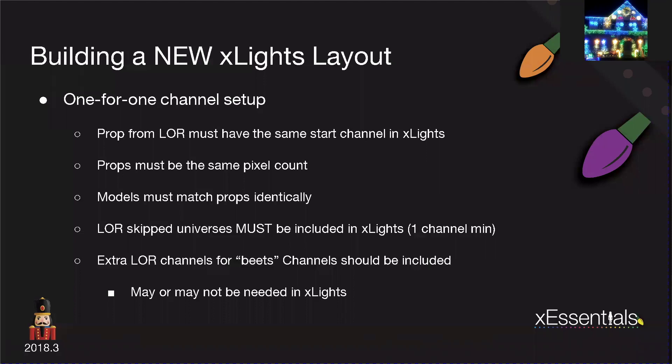Some people may have used extra beat tracks or extra LOR AC channels inside their LOR sequences. I found that sometimes my beat tracks counted as a channel and I had to increase that for my import, and sometimes that beat track didn't matter. That made it very challenging because my AC channels and my LOR setup wasn't linear, but I worked really hard to get it that way so I could pull my data in.